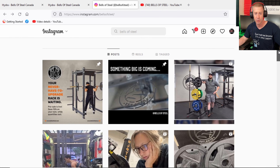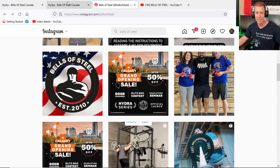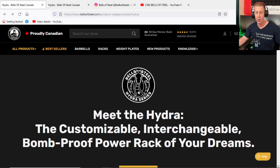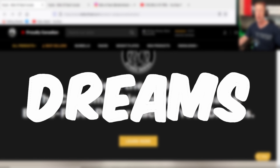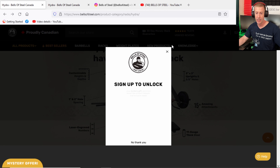They recently released a brand new racking system called the Hydra. Supposedly you never have to upgrade, and it is available for pre-order — if you do pre-order, you get 10% off. I wanted to today dive in to what it is. This is supposedly going to be a customizable, interchangeable, bomb-proof power rack of your dreams — quite a lot of promises, but let's dive in.